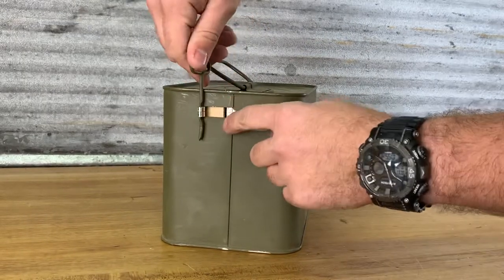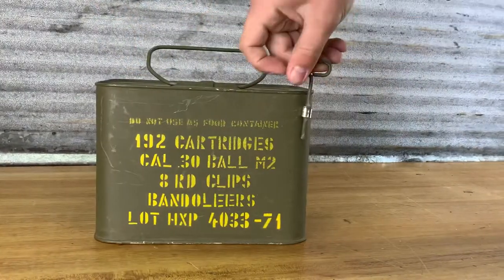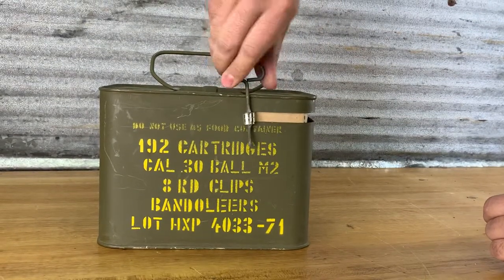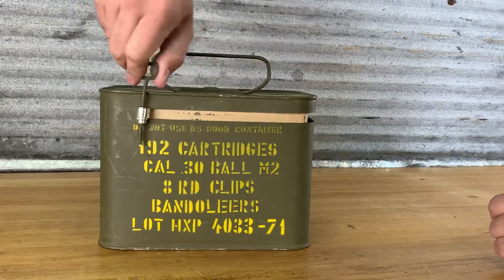You can see some of the cardboard in there that the ammunition is actually sealed in. This is pretty cool. It's actually opening — this is the first time I've ever opened one of these. It's opening a lot easier than I thought it would.